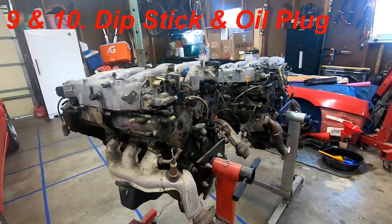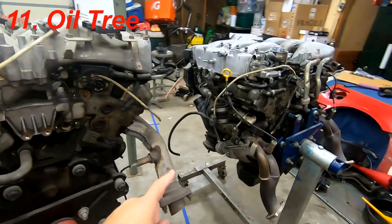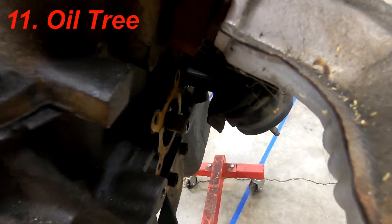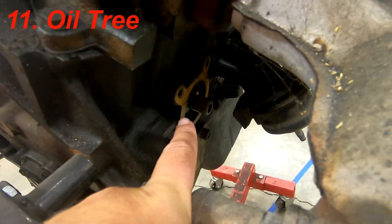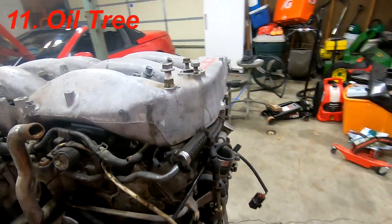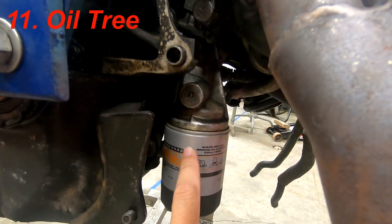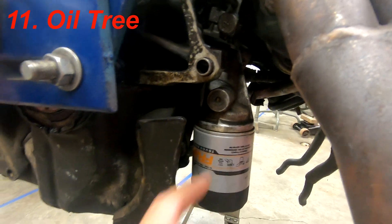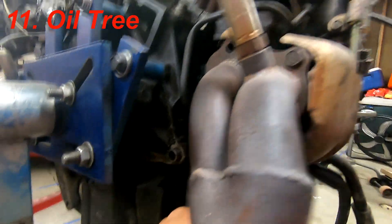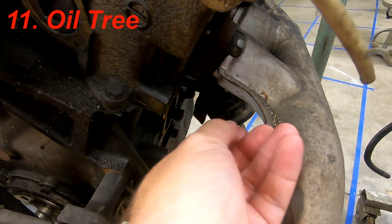Next up is the oil filter housing. On the J30 the oil filter just threads directly into the block — nothing fancy. The twin turbo 300ZX is different and has a remote-style oil filter mount that relocates because of the turbos. But even on the normally aspirated 300ZX application it's different, allowing you to drop the filter straight down since there's no room to get it in sideways.